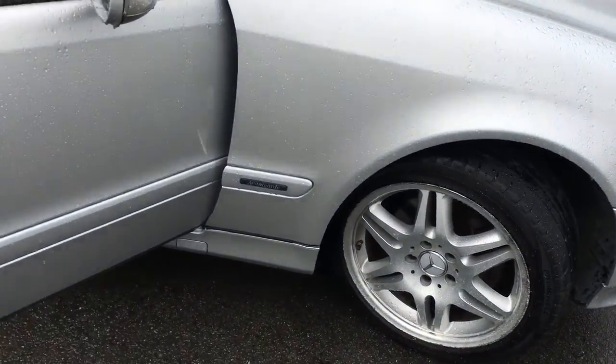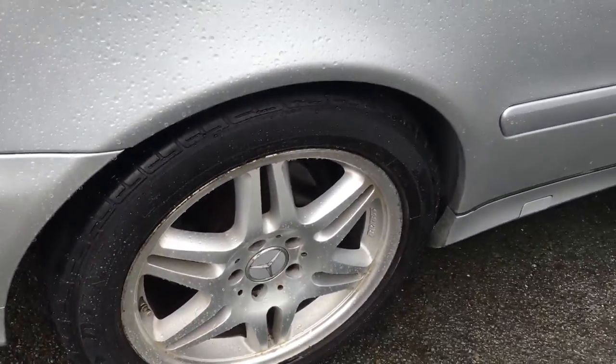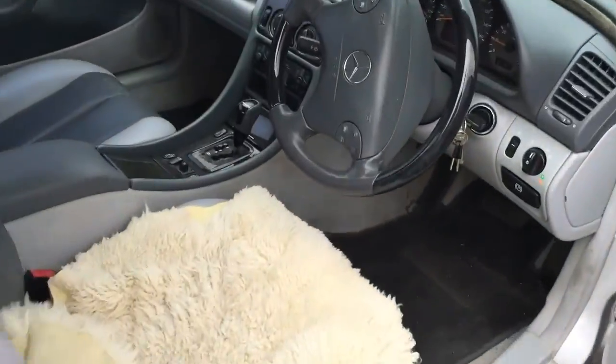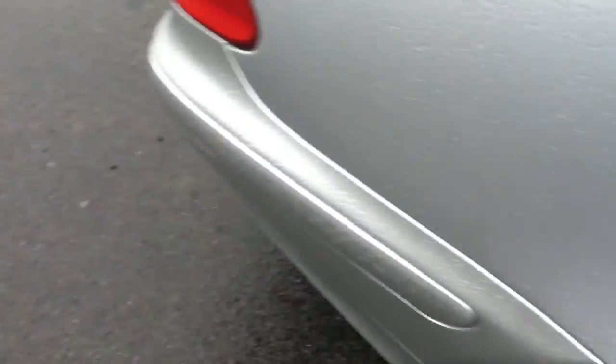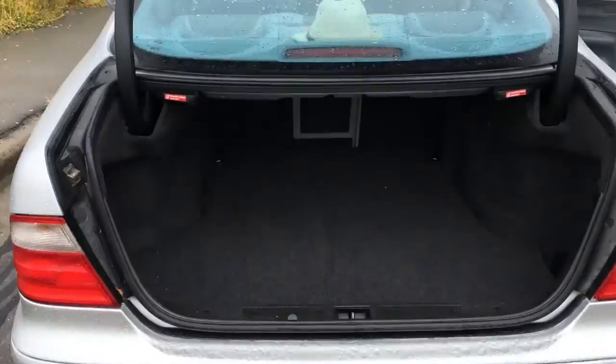It's got four wheels with four tyres; two of the tyres need replacing. Here we go — boot. Nice boot.